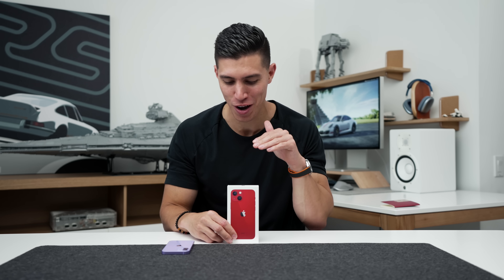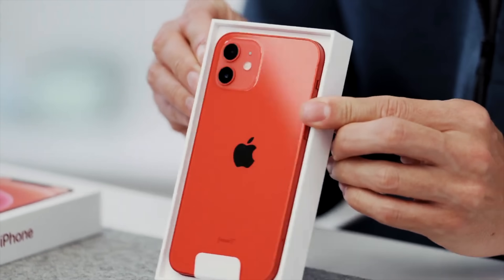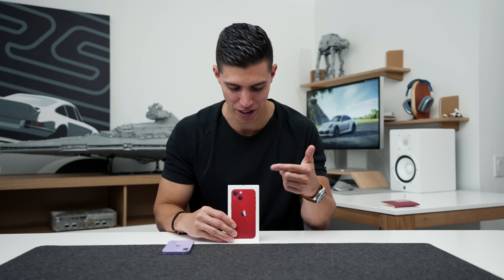I just wanted to make this video super short because a lot of you on Twitter were saying I was one of the only people that got a product red iPhone, and I know that they've changed the color this year around. If you recall from last year, it was a bit more salmon-y, and unfortunately I just sent that one back to Apple so they could switch it for the new 13 line.